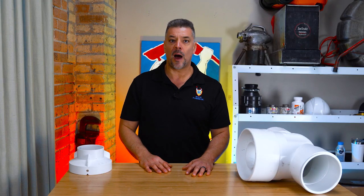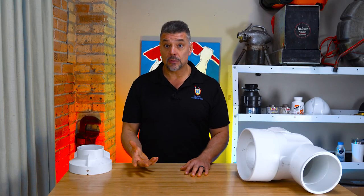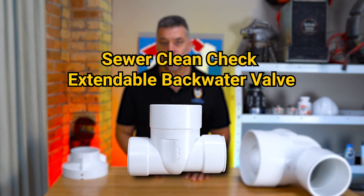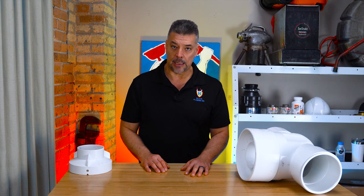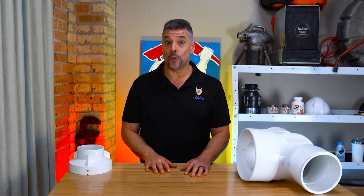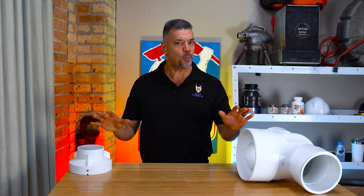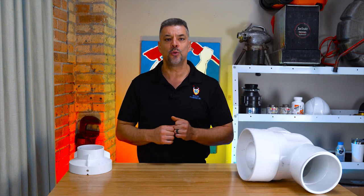Rescue Plumbing offers two levels of backflow prevention. The first entry-level backflow preventer is a sewer clean check extendable backwater valve that can be installed directly onto your sewer line. The second level of sewer backflow prevention we offer is a full sewer flood control system. Let's break down and analyze the differences between these two sewer backflow prevention devices.